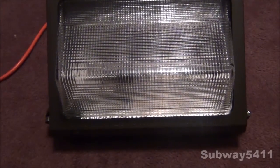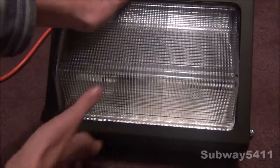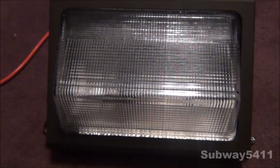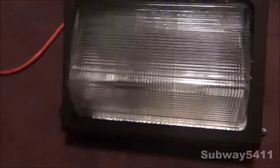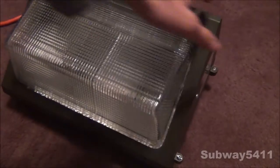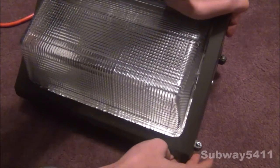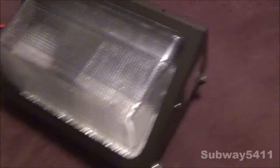This is a fixture I found at the ReStore. I got it for $15, and this fixture was actually all broken when I got it. It was all apart, it wasn't put together at all. I had to put it together. On the side here, you can find the two screws that hold it in, and I had to go out and buy a screw - this is the screw that was missing, and this right here is not the original screw either.